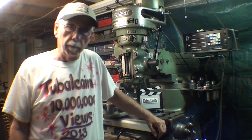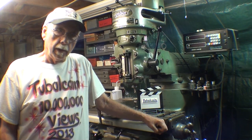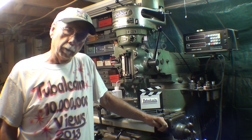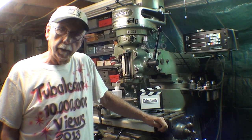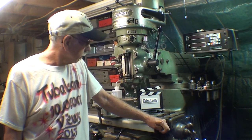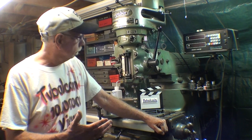Howdy again, it's Tubal Cain in a rare screen appearance, standing here next to my Bridgeport Mill in my basement shop. I've had many requests over the years as to how I got this Bridgeport Mill into the basement, and believe me it was no easy job. That was long before I had a video camera, but my wonderful wife did take about a dozen Kodak pictures, so I'll show you those and narrate what was happening in attempting to move this thing down into the basement.